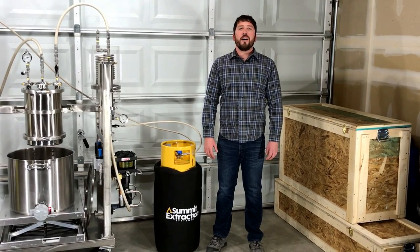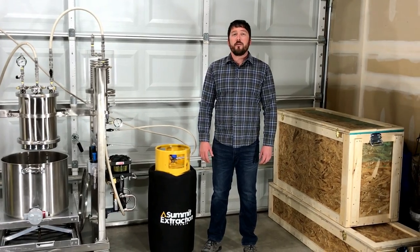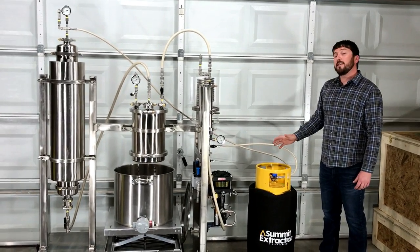Hello, I'm Cory Chavez, extraction advisor here at Summit Extraction Systems. Today we're here at the warehouse to showcase the Summit T1 extraction system and provide a brief process overview.